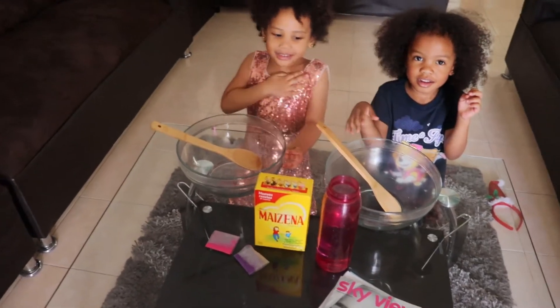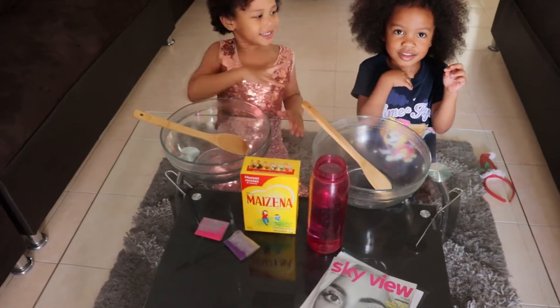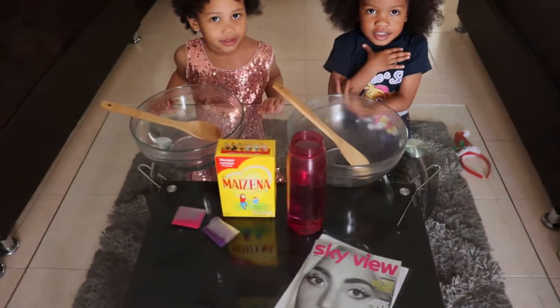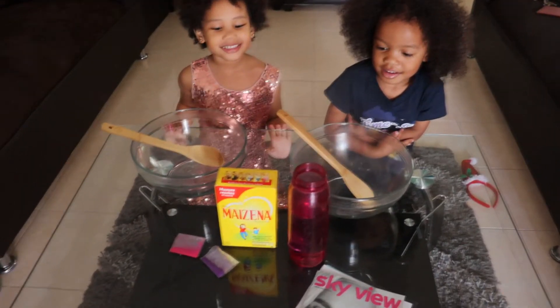Hey, I'm Dana. It's Princess. I'm Princess. So, what are we doing today? We're going to slime.